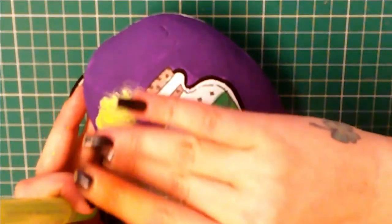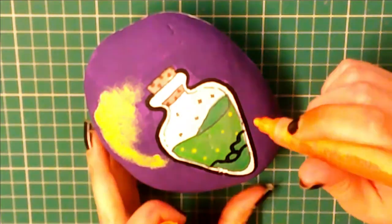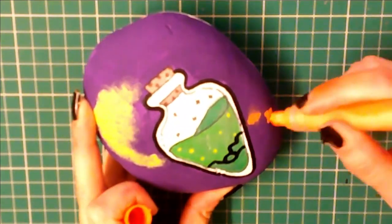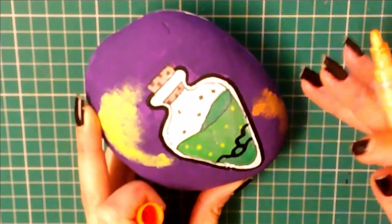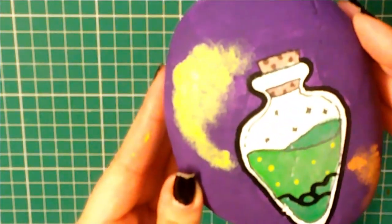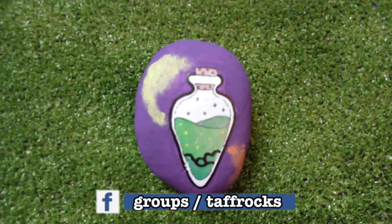I can't believe she's finished. Oh my gosh, this is amazing - I love it, absolutely love it. This fantastic project brings to an end the 2021 Halloween season for Tap Rocks. Join us next Monday for another fabulous tutorial or painting session. Until then, keep on rocking. Have a safe Halloween!